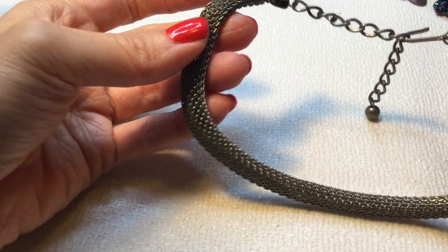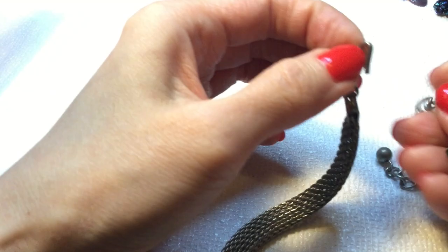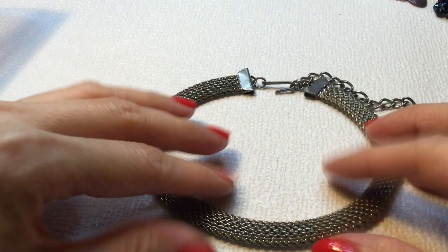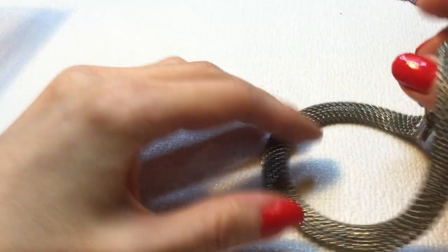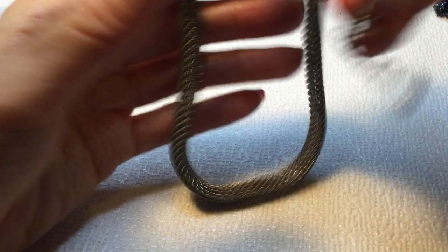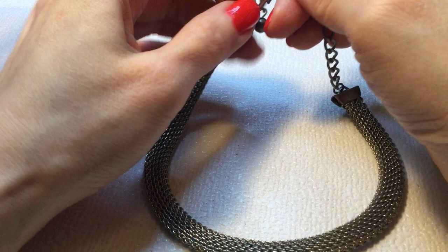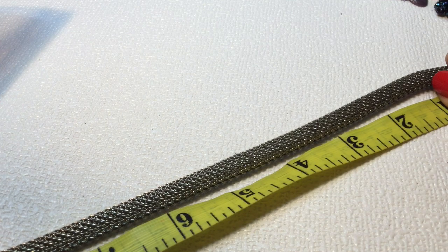Next we have here a necklace — or maybe a bracelet. This is like a mesh metal, and it does feel like it has some wear, so I don't know if it could use a good polishing. I might put that into craft. It's rather large. I think it's a choker necklace, so if you have a really small neck, perhaps. This one measures 11 inches with an extender of about 3 inches.